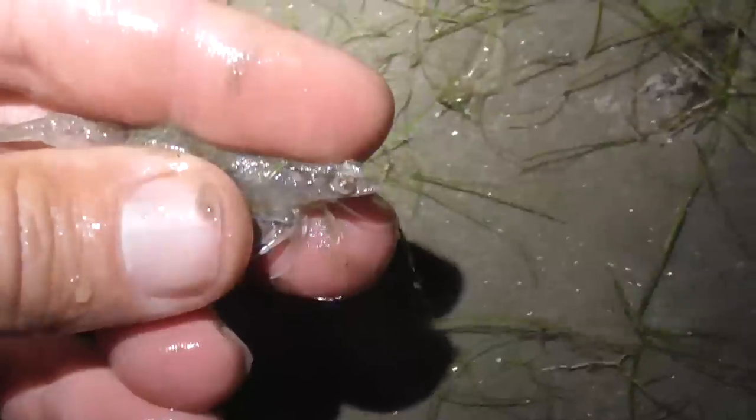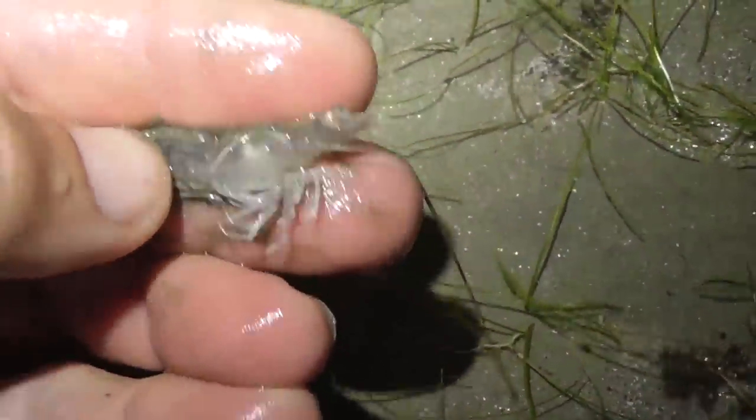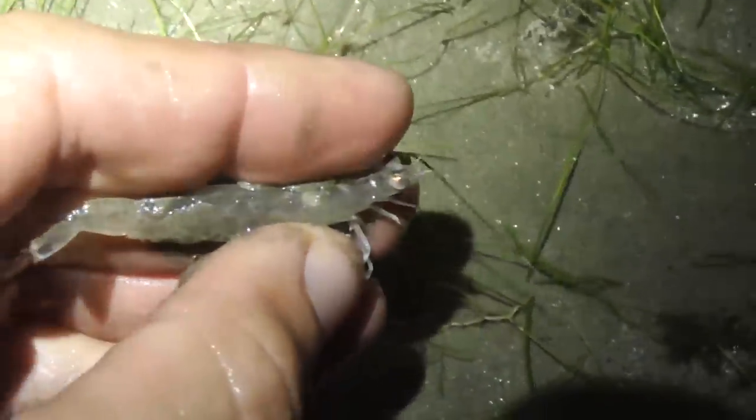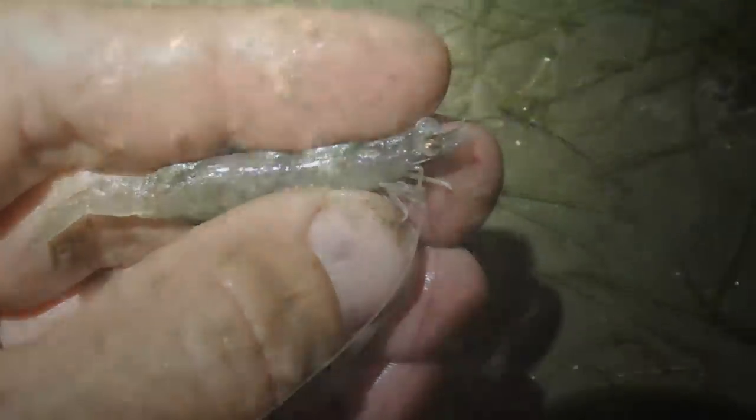First prawn of the evening. Hopefully we get a few of these guys. It's only small this one - we should get some bigger ones. This is literally the second time I've ever got these. Another one!